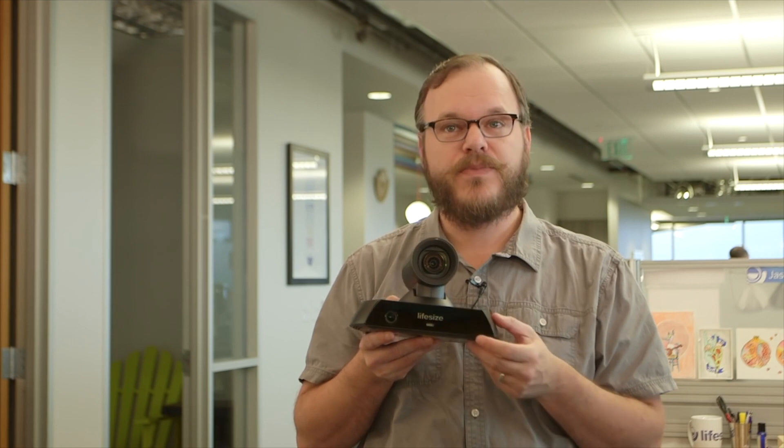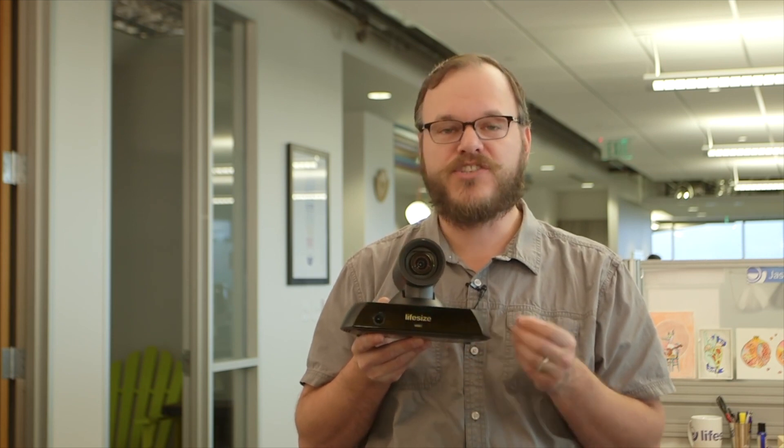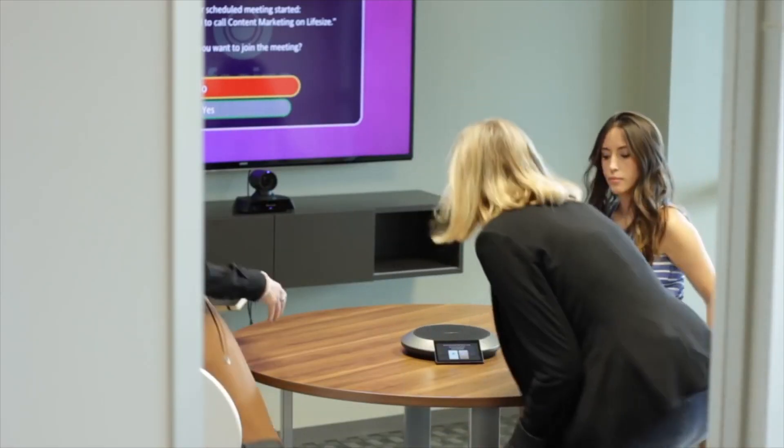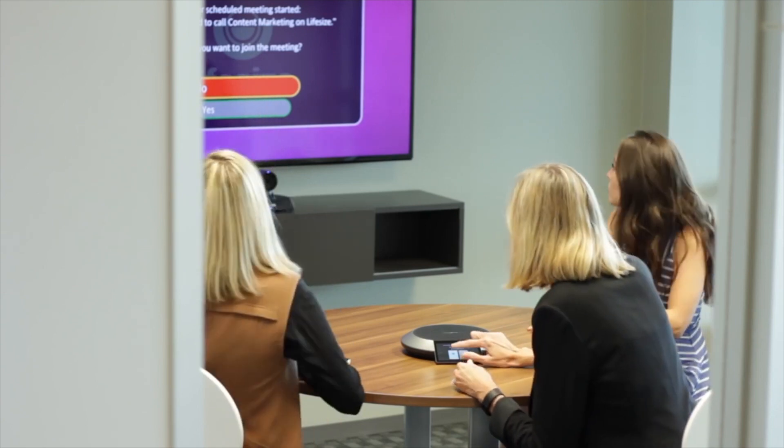The Icon 450 adjusts to find you — there's no messing around with camera controls. It's just simple. LifeSize is all about removing complexity from the conference room: from the smart framing sensor to make sure you're in frame at the beginning of your call, to calendar integration to give you a list of the day's events and pop up a notification just in time for your meeting.